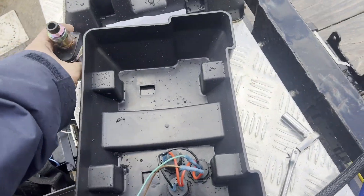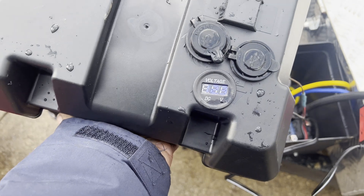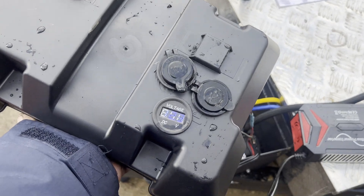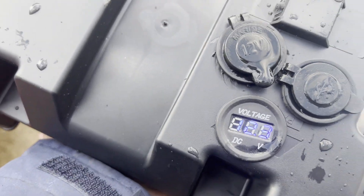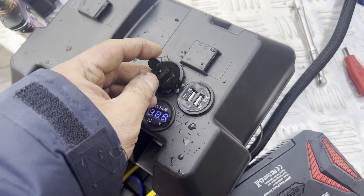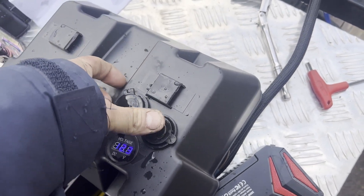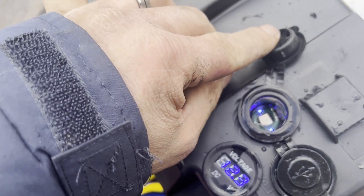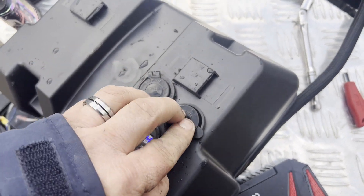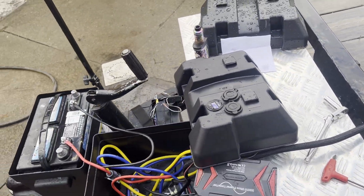We got everything wired up - I had to do some of it off camera because it's really nasty out here. We have a voltage gauge, and I made it so it stays on all the time since it really doesn't draw much, and we'll have the solar on it. We have USB ports - weatherproof, hopefully. Let's hope the water stays out of there. We also have a 12-volt plug, again hopefully waterproof - we'll see how that goes. Worst case, we disconnect everything but the gauge.